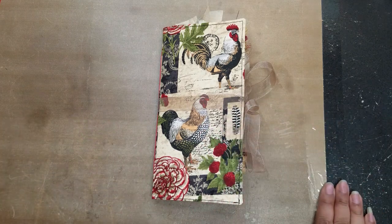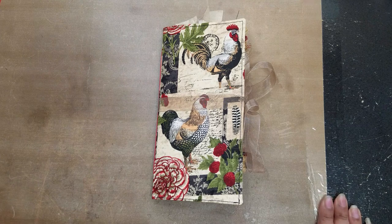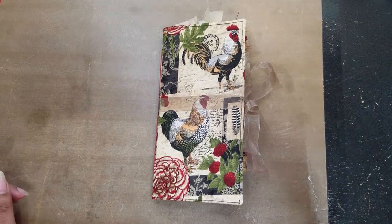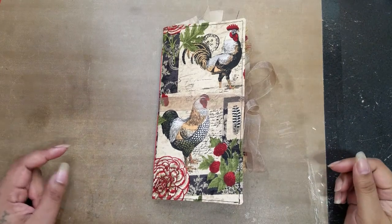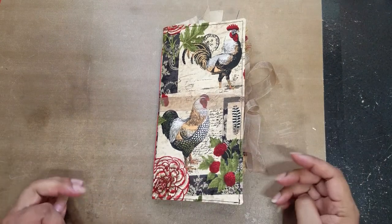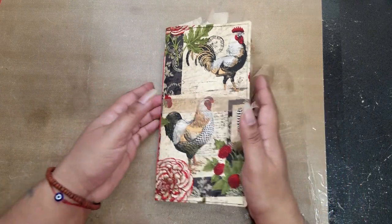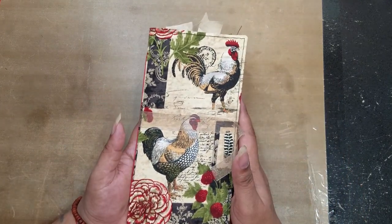Hi guys, it's Aaliyah, welcome back to my channel. Hopefully you don't hear the AC in the background too much, but it's super hot today and I really need it on because it was really hot in my craft room. I think it's like 93 degrees — not sure, but it's really toasty.